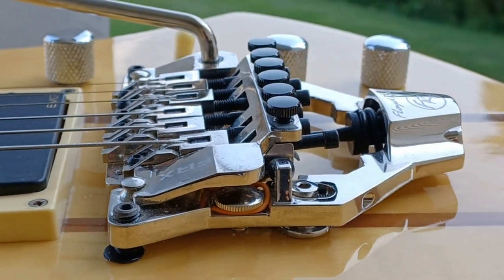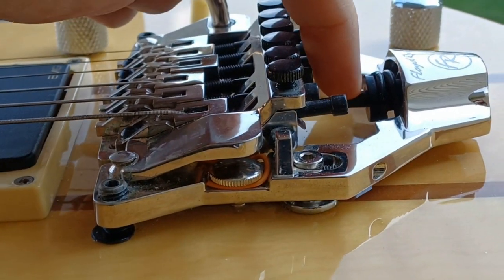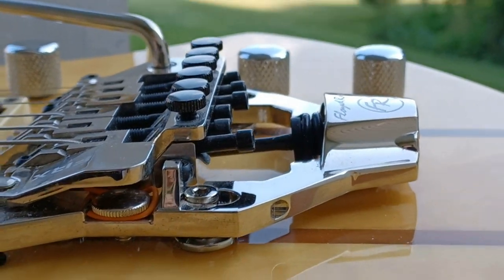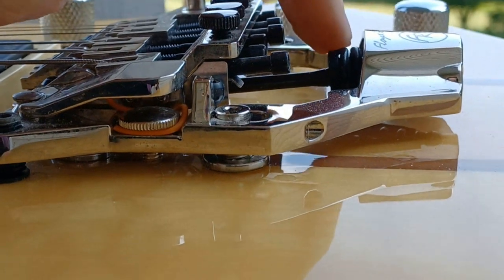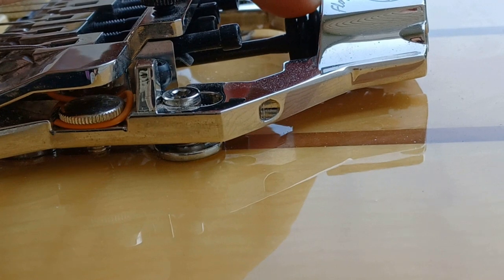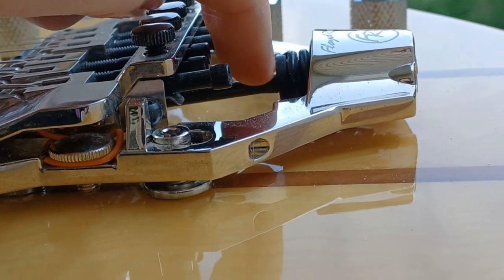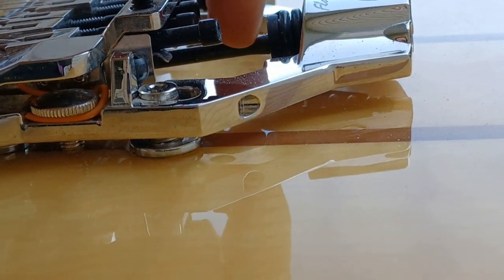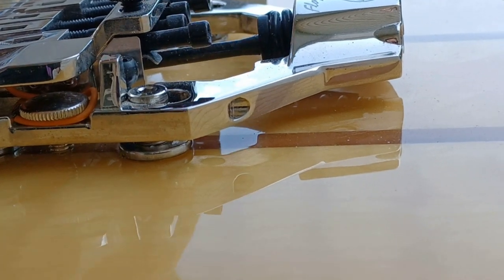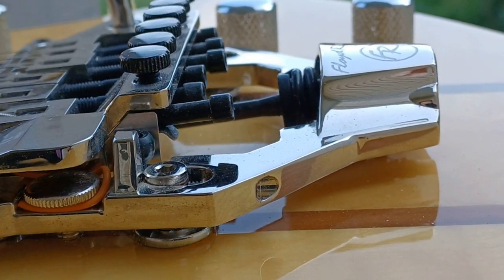I'll do a play demo with dive bombs and yanking on it to see how much we can make it go out of tune. Your spring is here — I see a lot of people saying they're having problems with it being at an angle, but there's a cup in there that floats on it, so that is not an issue. It will move up and down as your spring actuates.